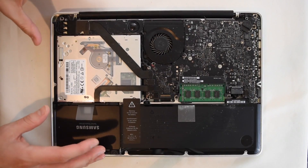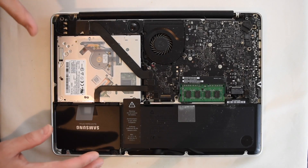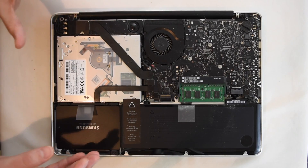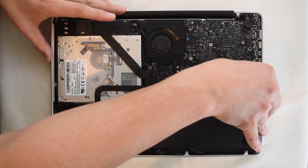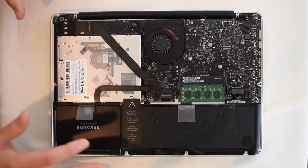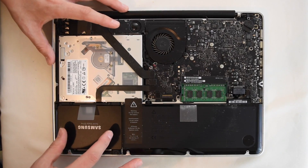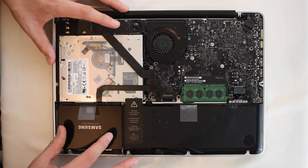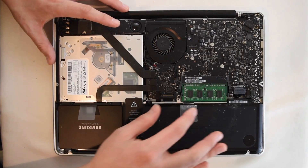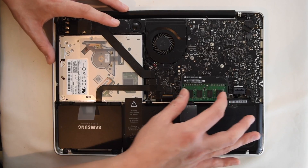So with the back off, you can see the inside of the 2011 MacBook Pro. The first thing you're going to want to do is unplug the battery to make sure there's no power to this device as we're working on it. You can see we have the hard drive here, which is now the Samsung Evo 860 solid-state drive, and here is our upgraded RAM memory.